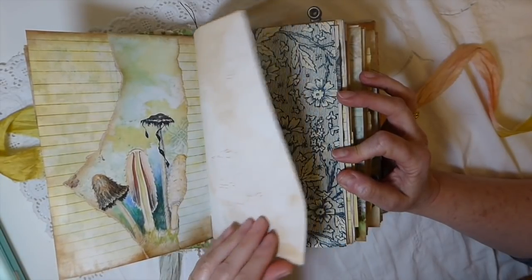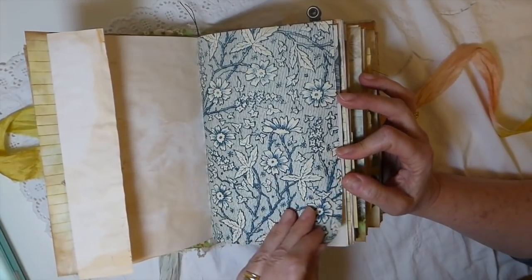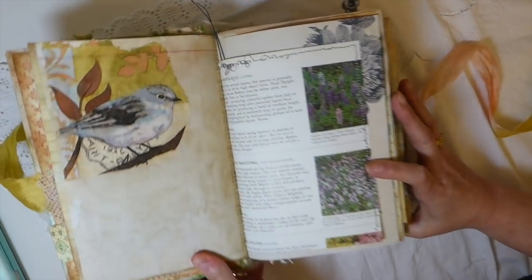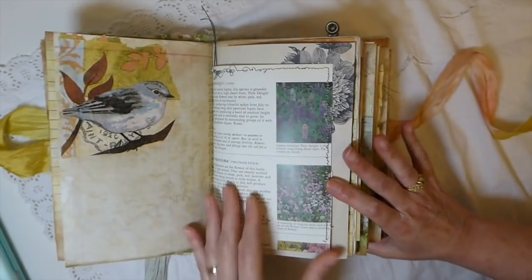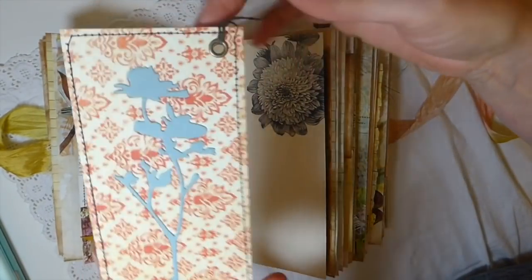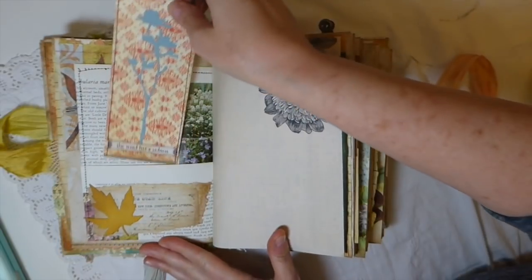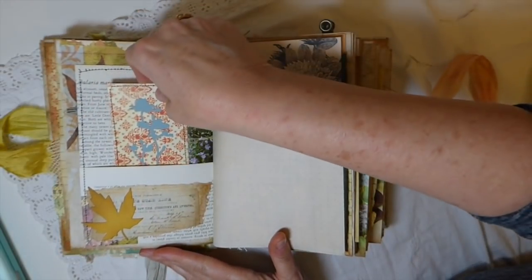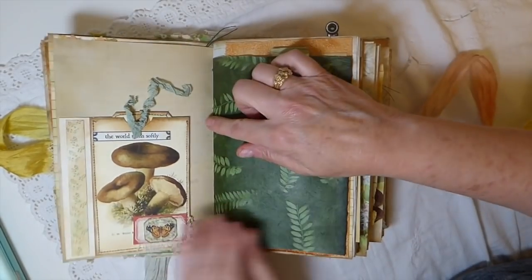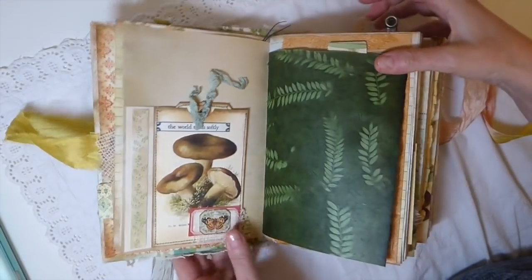I've put some little phrases throughout. This page has had some stamping with some gesso on top of tea-dyed paper. I love the look of that. Some more paper from my stash, I did some decoupage here with a napkin, and this is a garden book page. This is a little tag I've made with a little eyelet and it says 'the wind has a sadness.' A bit of die-cut here, and this is one of the flip pockets that I made.